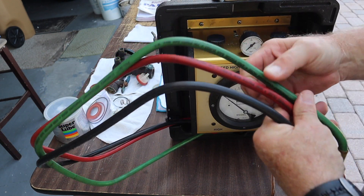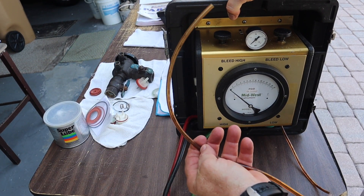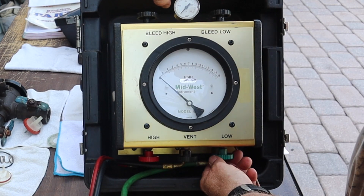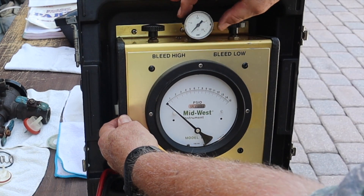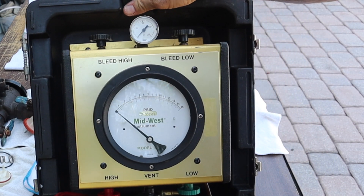Many other backflow valve test kits are completely exposed and easy to damage — this one, not so much. There are three hoses: the green hose is the low pressure, the red hose is the high pressure, and there is a third hose. There is also a drain tube — a clear plastic tube — because in order to get air out of the system you use this. There are valves here: high pressure, vent, low pressure, high bleed, and low bleed. This tells me line pressure on the water line coming to the backflow valve, and here are my readings.